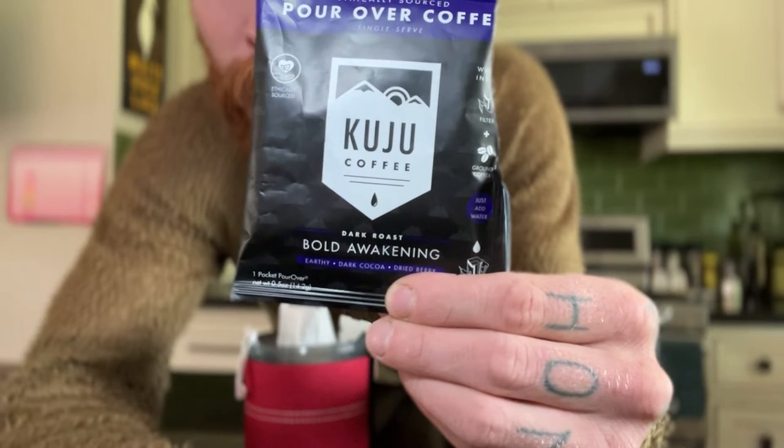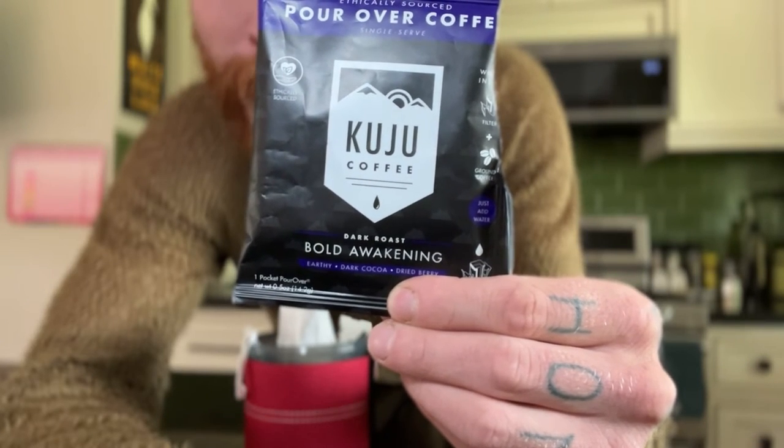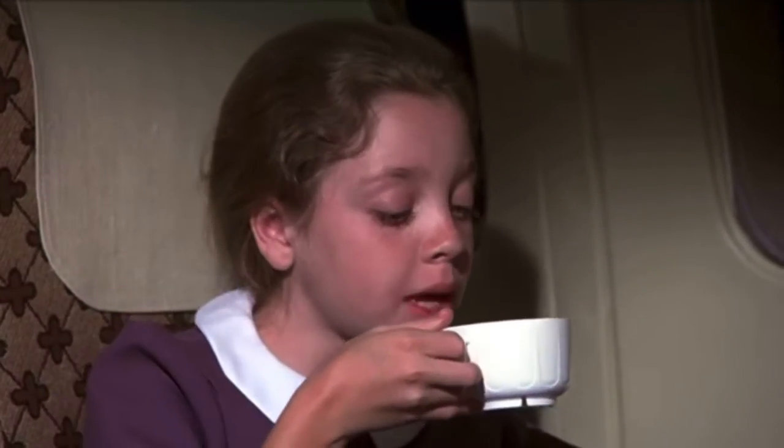I went with the Dark Roast Bold Awakening. It says brew time is two to three minutes, and the brew tip: if you like your coffee extra strong, wet the filter and steep in the mug while the coffee cools. I'm a fan of a strong cup of coffee. Cream? No thank you — I take it black.